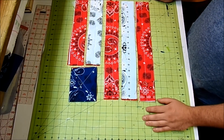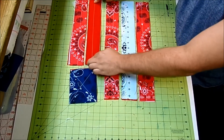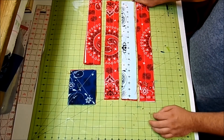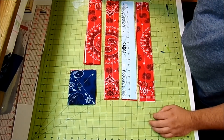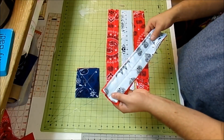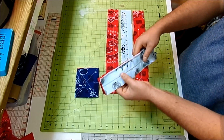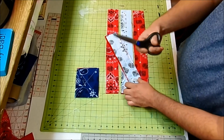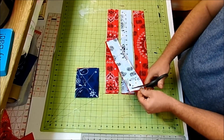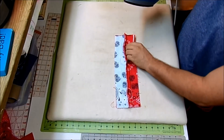To sew the placemat together, take your white piece with the pretty side facing down, then lay the red piece right on top. At the sewing machine, use a straight stitch with a length of 3 and a quarter-inch seam allowance, sewing right down the side — no need to back stitch at the beginning or end. Then take a pair of sharp scissors and carefully clip every half inch or so, making sure not to go through the seam. Press the seam open with a hot iron.